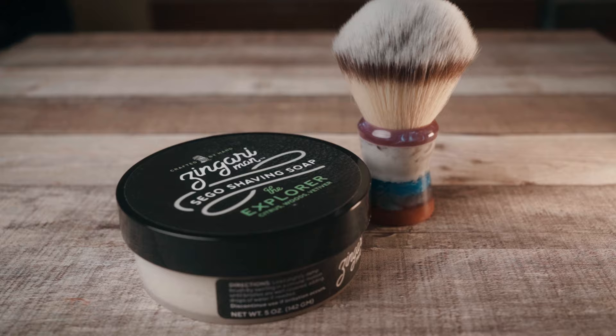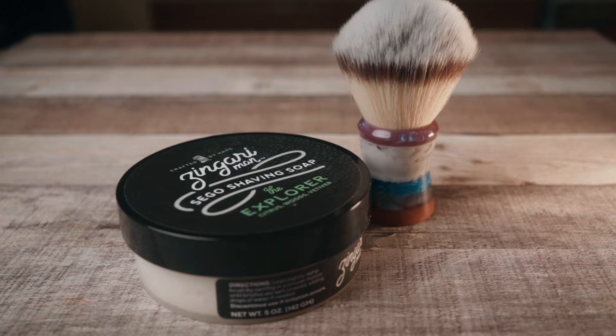My preferences change all the time because I keep trying new stuff and I'm like, hey, I like this. Or hey, I like this brush with this soap. Or I like this brush with this soap. So having these options available to us, I think, is very important.